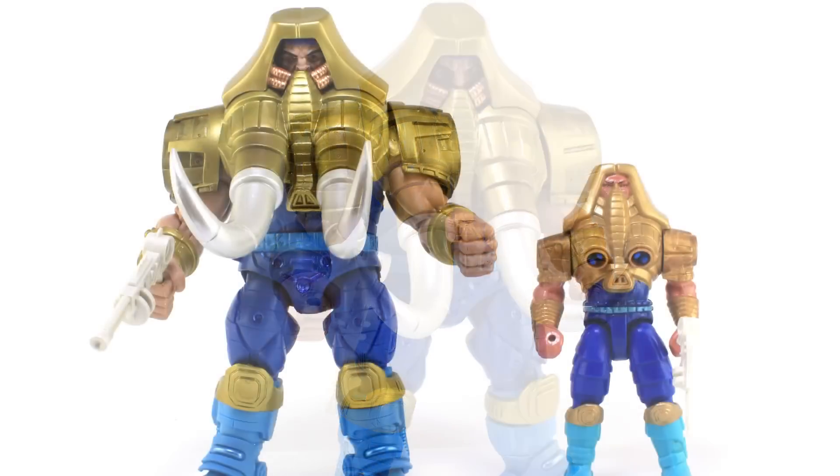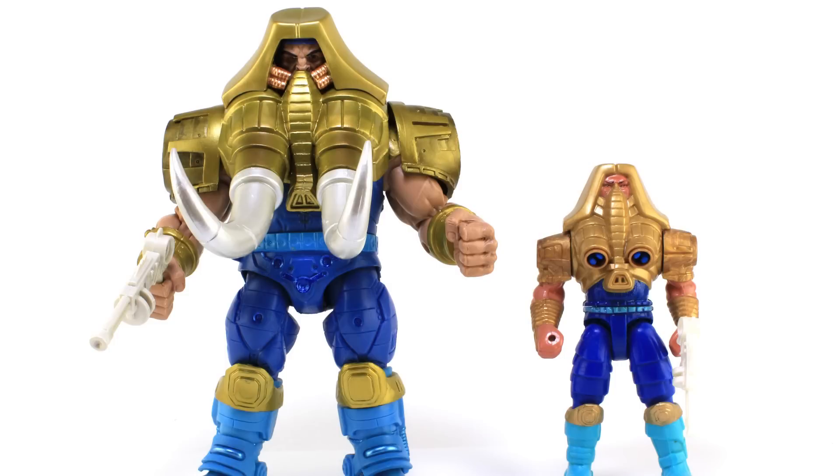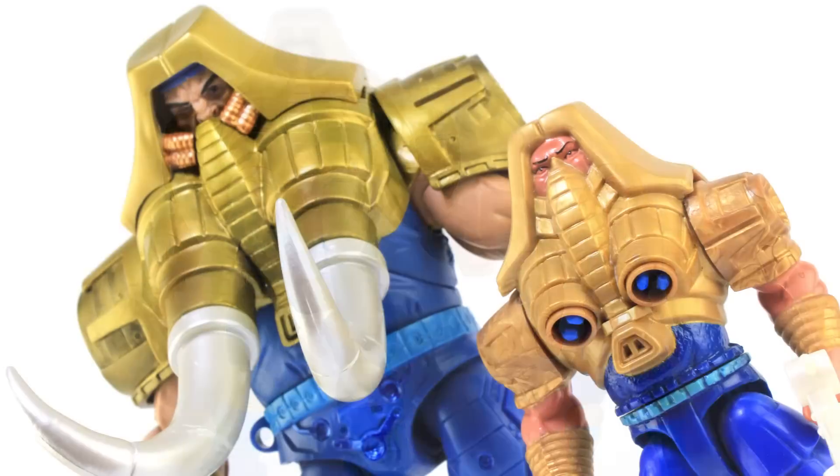It's comparison time. I unfortunately don't have the tusks for my vintage Tuscador figure, but here you can see them standing side by side. The original was not a huge hulking guy — he was the same size as the rest of the New Adventures figures — so it's cool to see the direction they took with the Classics version.